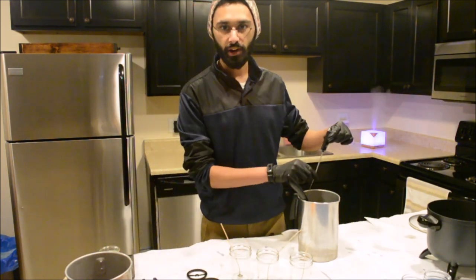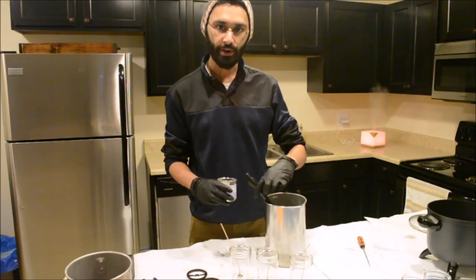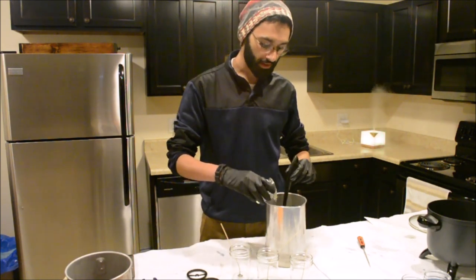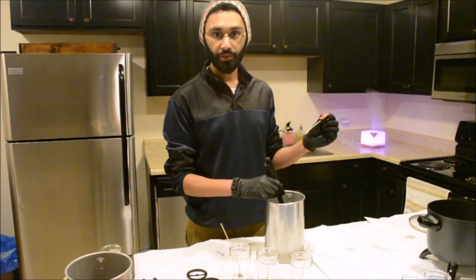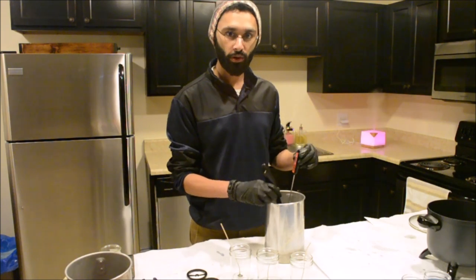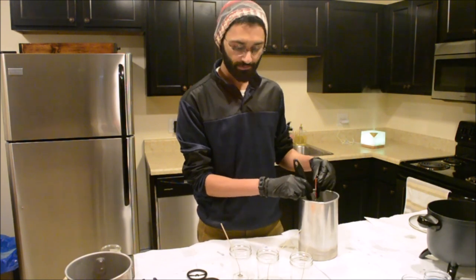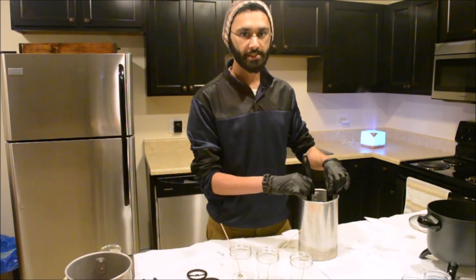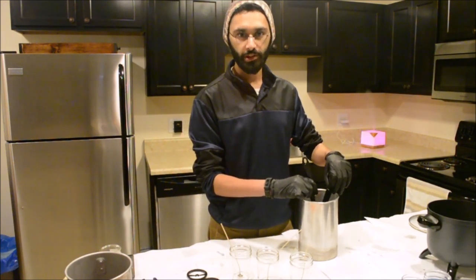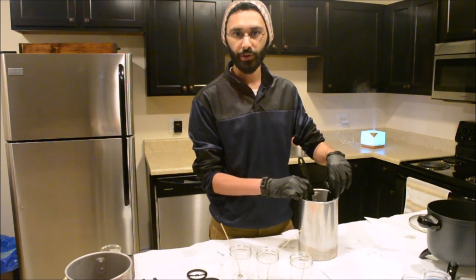My wax is currently just about 179 degrees, so I'll go ahead and add my fragrance oil. One thing to keep in mind when adding fragrance oil is to stir very thoroughly to make sure the wax and fragrance oil molecules are bonded really well together. The recommended pouring temperature for the GW464 is around 130 to 140 degrees Fahrenheit, so we've still got to cool it down quite a bit. After you add the fragrance oil, you'll notice the temperature drops about 5 to 10 degrees, but there's still quite a way to go.